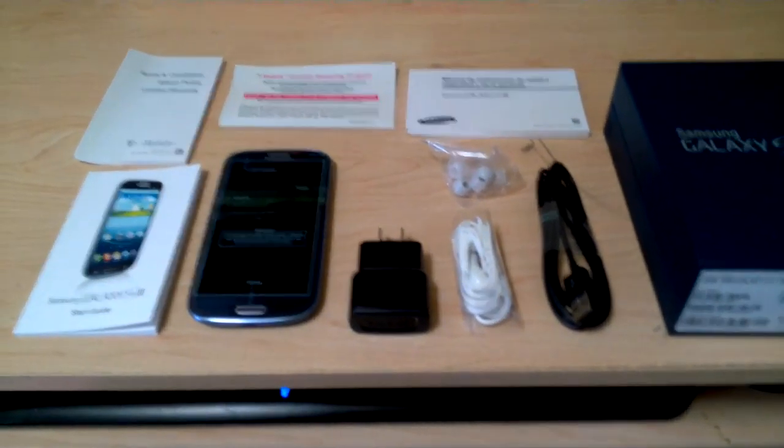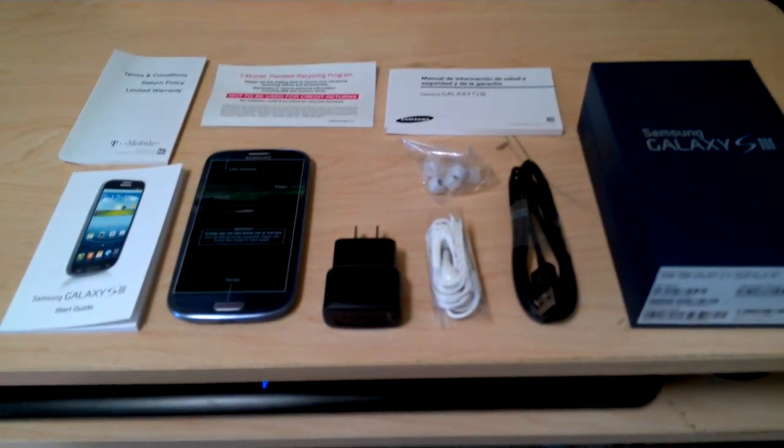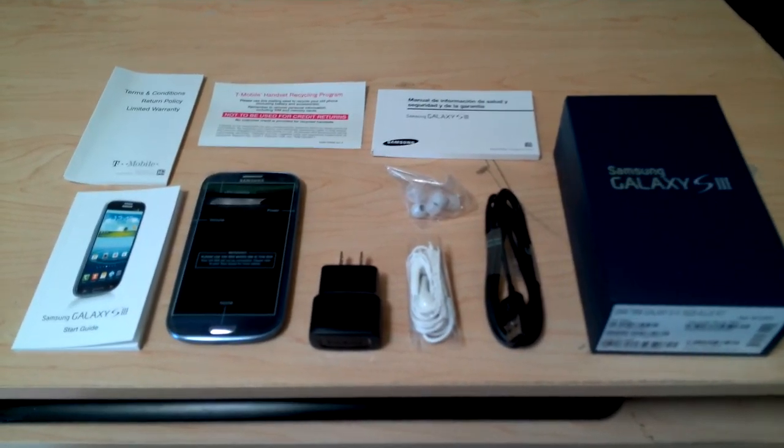Hey guys, it's WiggyQ here. I'm just doing a quick open box for the Samsung Galaxy S3. This is just quick, not scripted, just right off my mind.